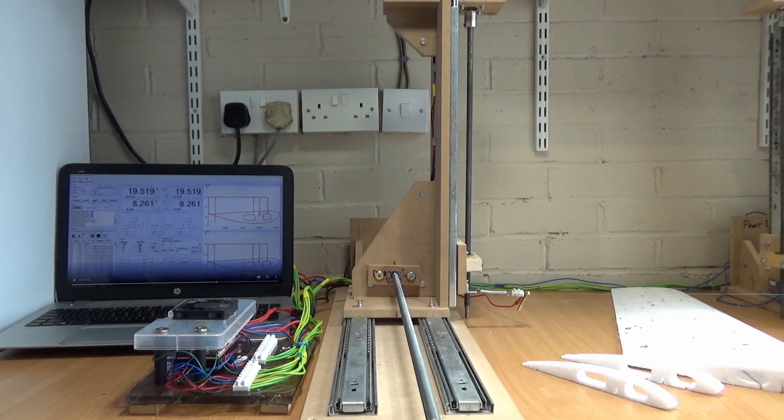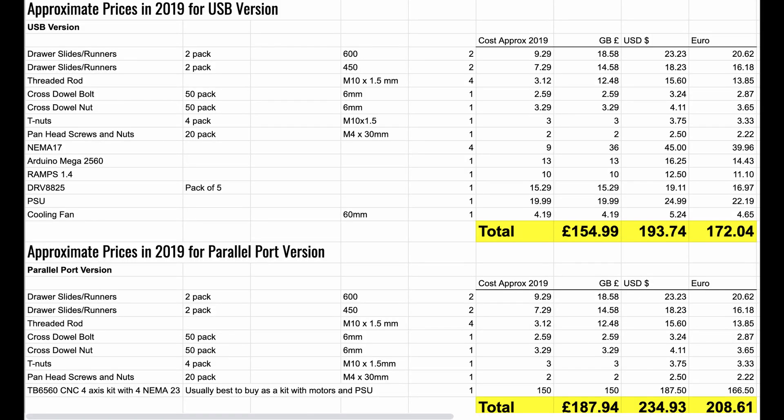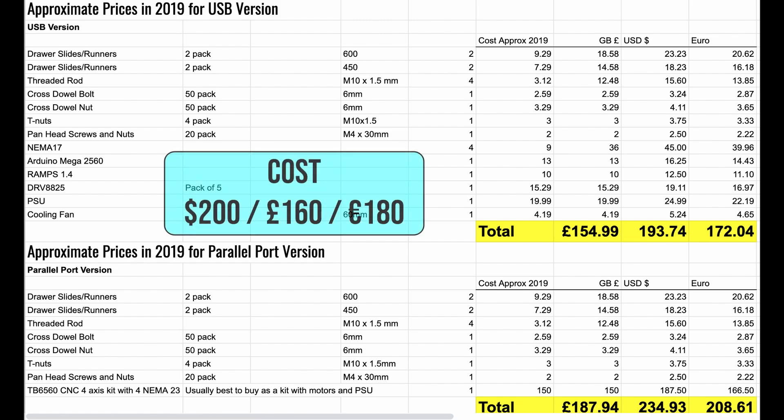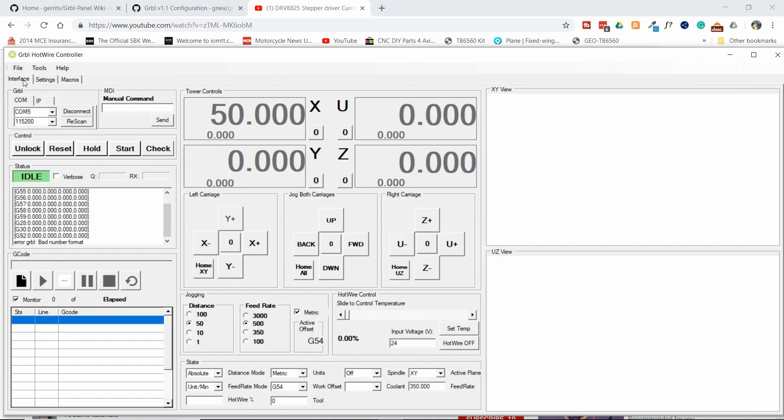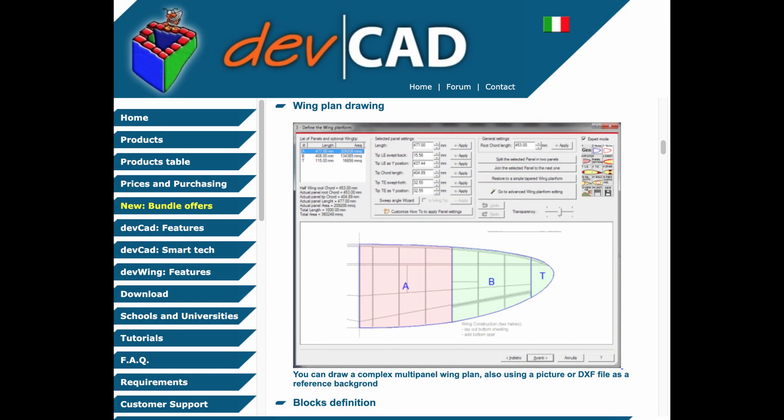So how much is it going to cost you to build this hotwire CNC foam cutter? I'm recording this video in July 2019, and a quick check on the latest prices - you can probably build it for about $200, £160, or about €180. If you'd like to build the parallel port version, that's going to cost you around 30 percent more. The software to run a CNC controller is free, and there is free software to generate the G-code for a wing, but there is paid software as well which is a bit more comprehensive, which I'll talk about a bit later in the video.